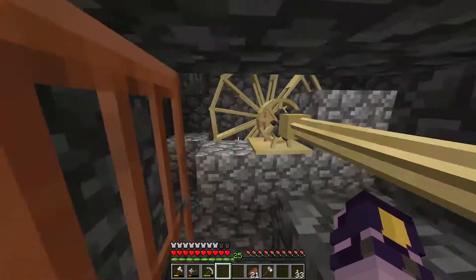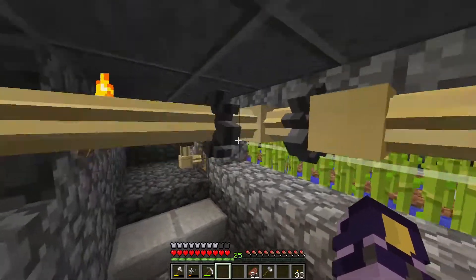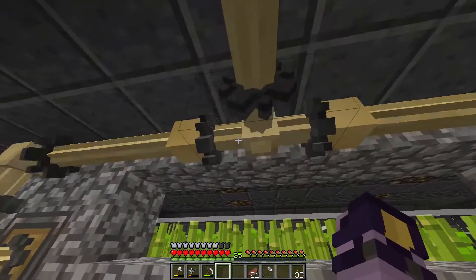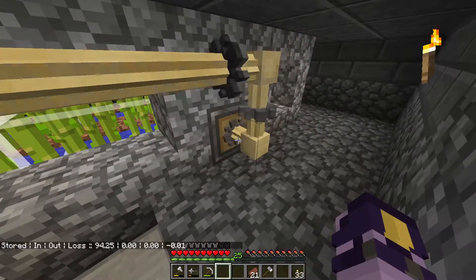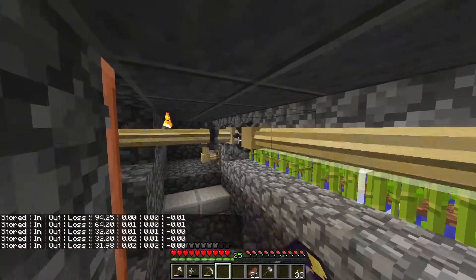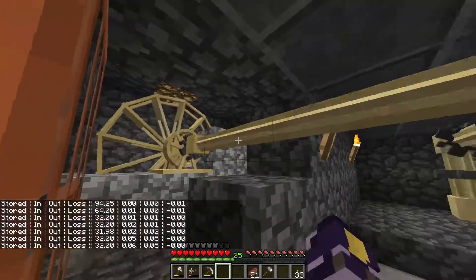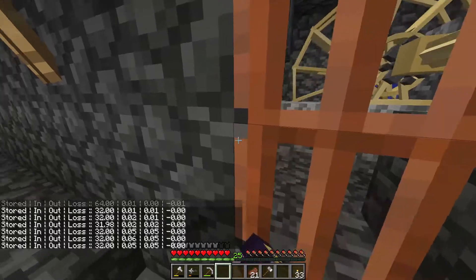And that is basically it for how to rotate the shafts, junctions, and distributors. Now even though it shows that one isn't spinning, if we come over here we can see that it is being transferred power from the water wheel. And that's basically it.